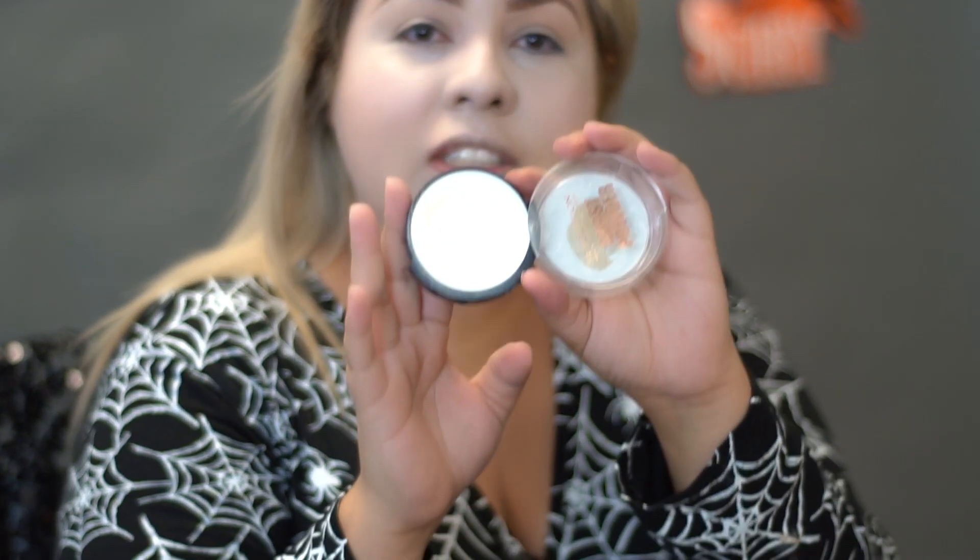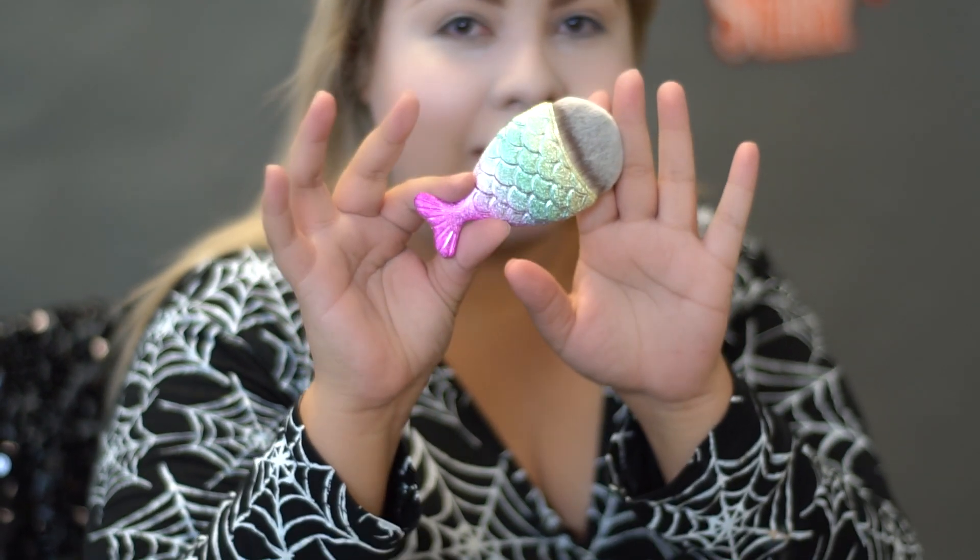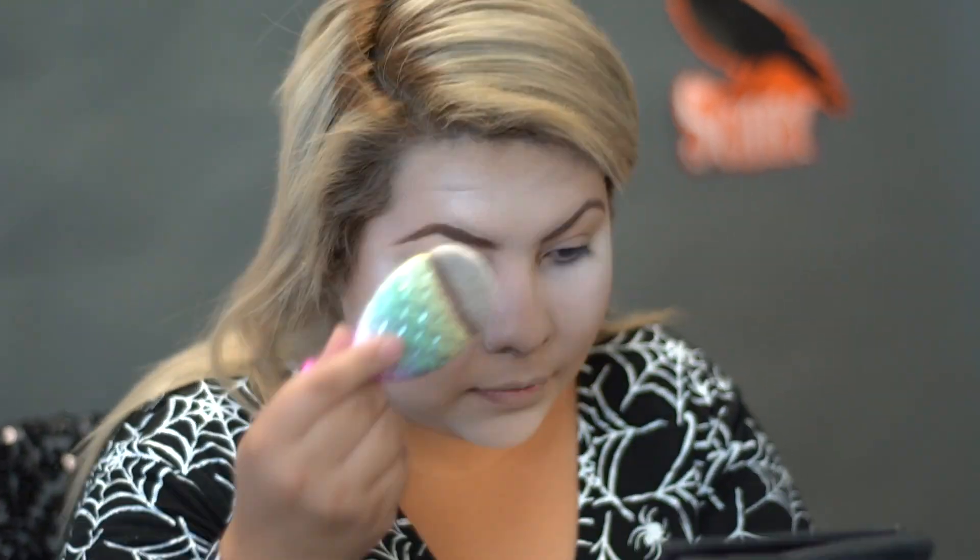I'm going to go ahead and grab this white powder just to set my face, and I'm going to be using my favorite AMI fishtail brush for this. Then I'm going to blend in the powder with a powder brush.